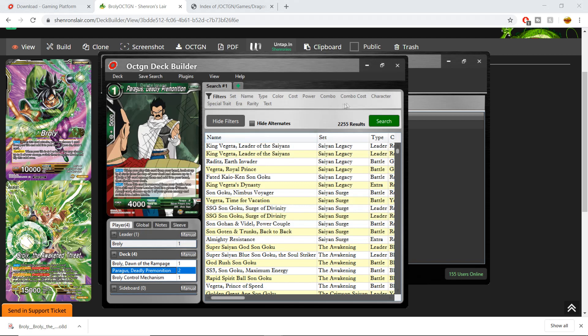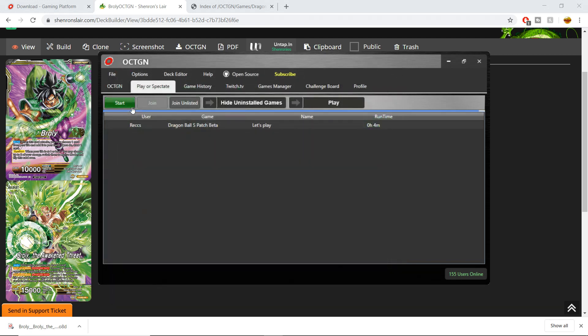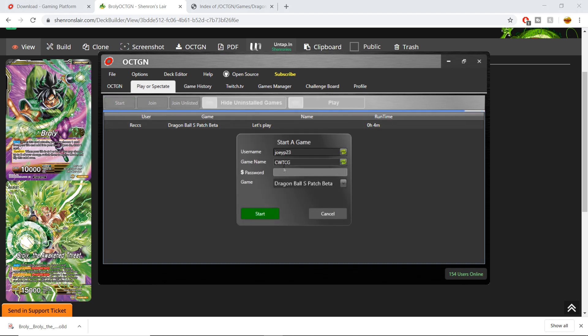So what's the next step? We've finally downloaded Octagon and installed the image packs — now we want to play a game. You're going to press Start on the Play/Spectate tab, simple as that. Password protection seems to be a feature you can only use if you are a paying supporter of Octagon.